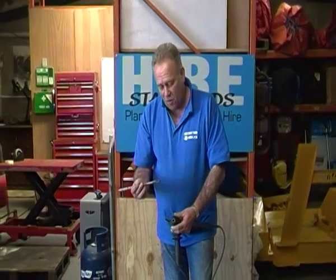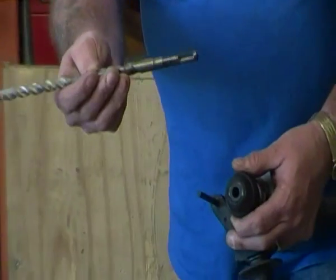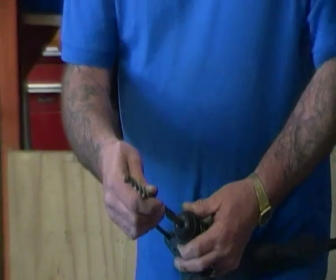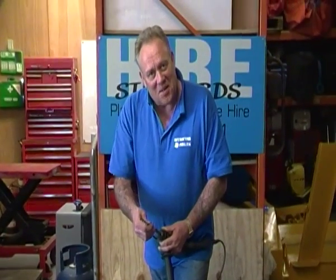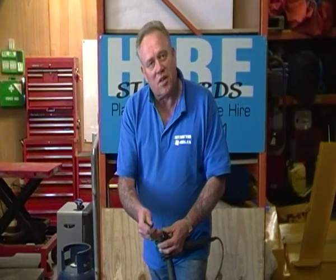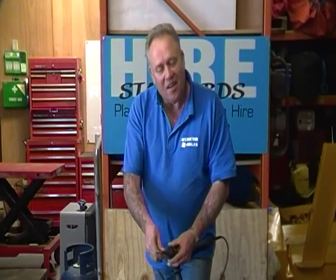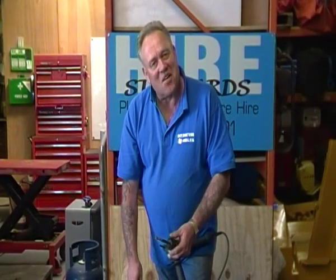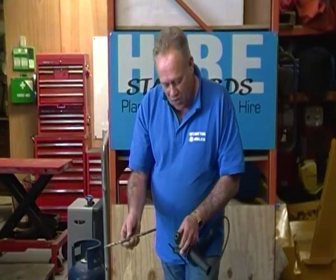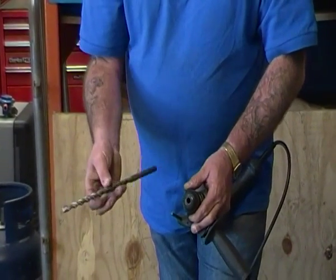I did know at one point what SDS stood for. I know it was invented by Bosch some years ago, and I thought we already had it on our website but I went to have a look and I can't find it. So if you know what SDS stands for, perhaps you would be good enough to tweet us or put it on Facebook so that we can share it. But essentially, regardless of what it stands for, SDS is something that we use in the trade an awful lot.